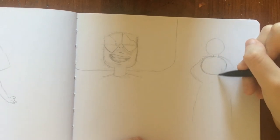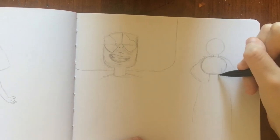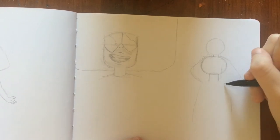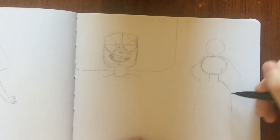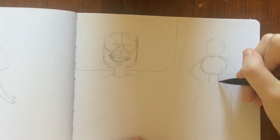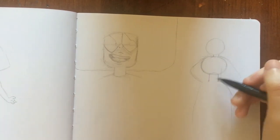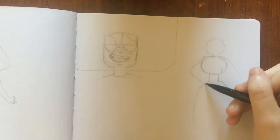People always say I draw fast — it's just because I don't put too much detail in until the end. I see people who put every single little line, every single stripe on someone's outfit right away. I usually don't do that stuff until I'm coloring; I just want to make sure it's recognizable first.